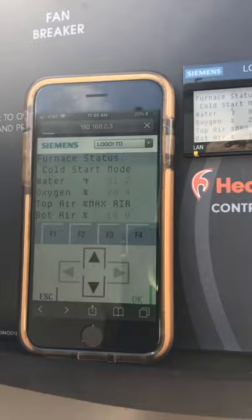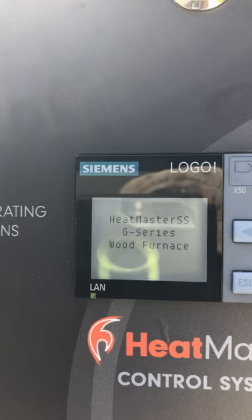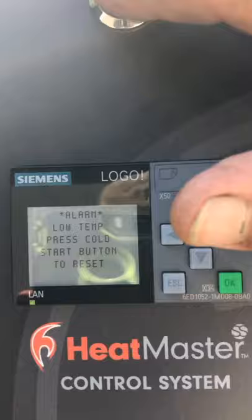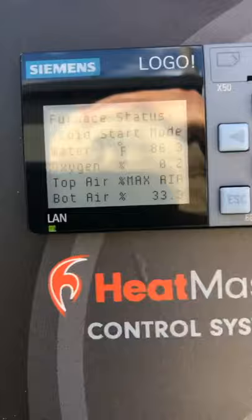We're going to power it up now. It'll do its little startup routine and get to the cold start screen. You'll see 'low temp — press cold start button to reset.' When first powered on, the oxygen sensor is going to read extremely low, like 0.2 — it's not defective, it just has to reach a certain temperature to work.